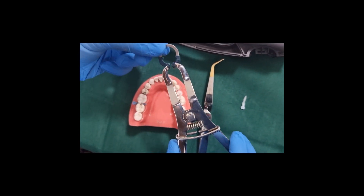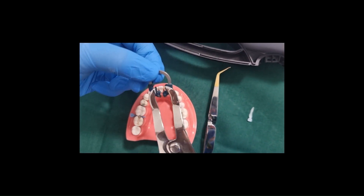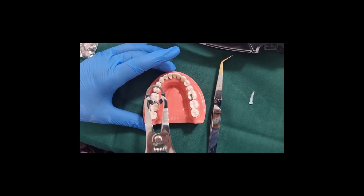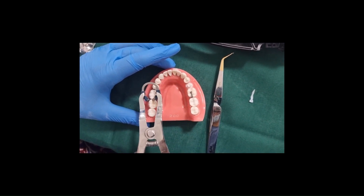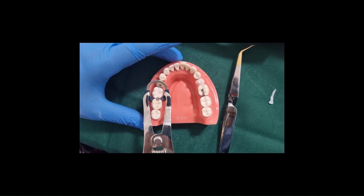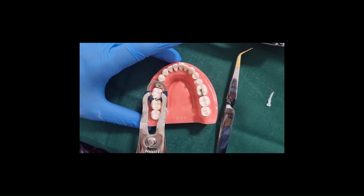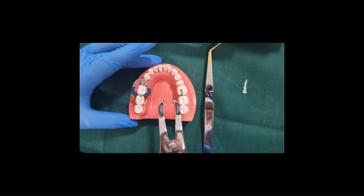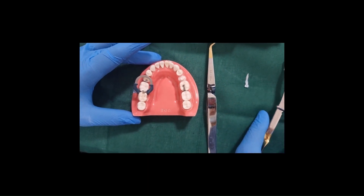Next, load the V3 ring in the forceps and expand the ring slightly, taking care not to over-expand. Make sure the ring is seated well onto the prepared tooth before restoring it with composite.